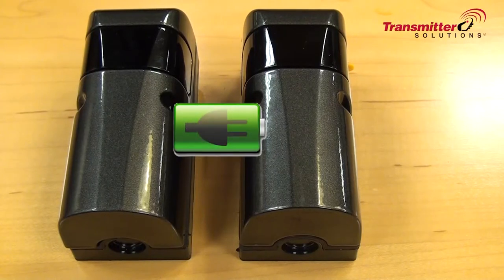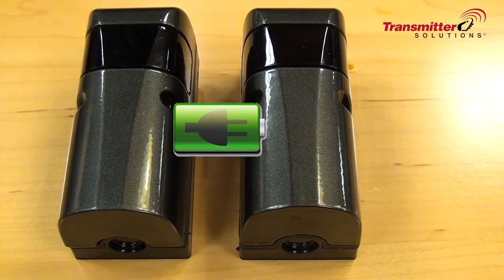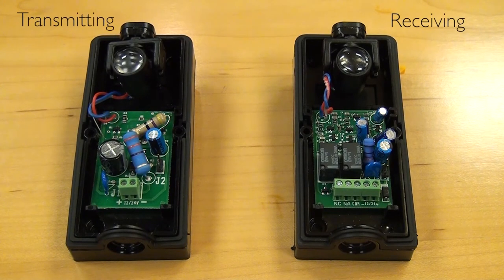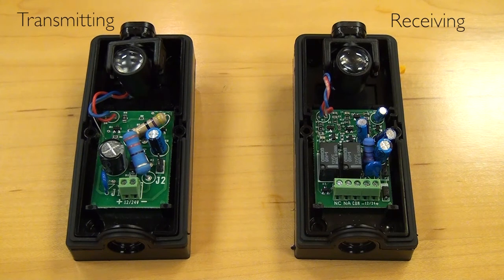These photo eyes are also available as battery powered. You'll receive two photo eyes — one transmitting photo eye and one receiving photo eye. On the receiving photo eye you'll see that there is a normally open and a normally closed relay contact, as well as a common relay contact and then the power supply. You have the option to run these at either 12 or 24 volt AC DC power.